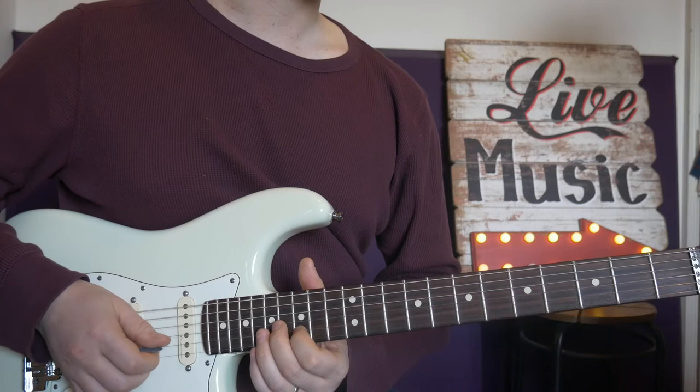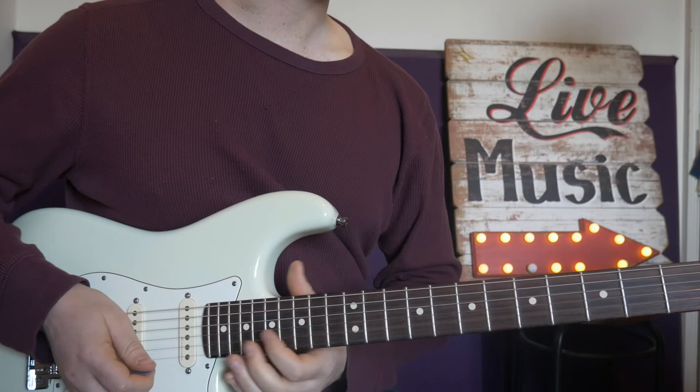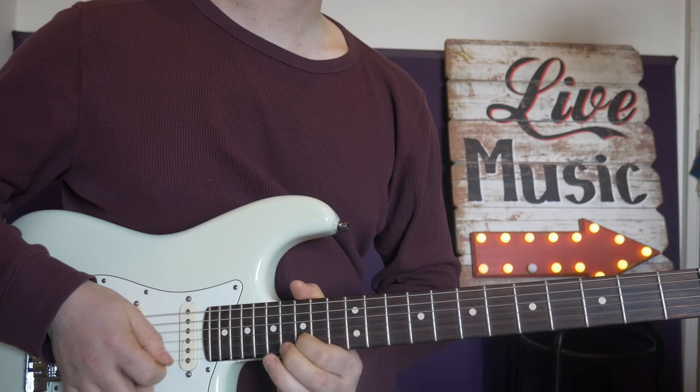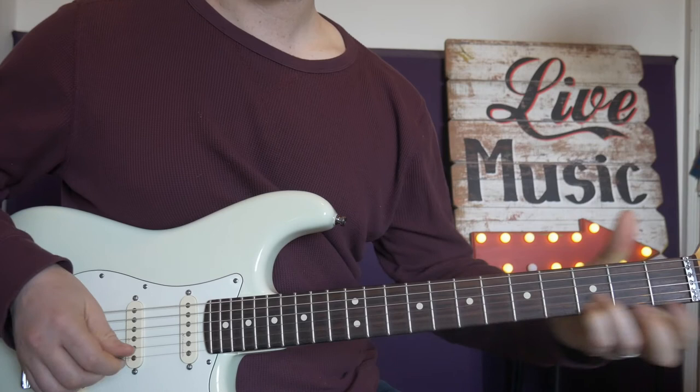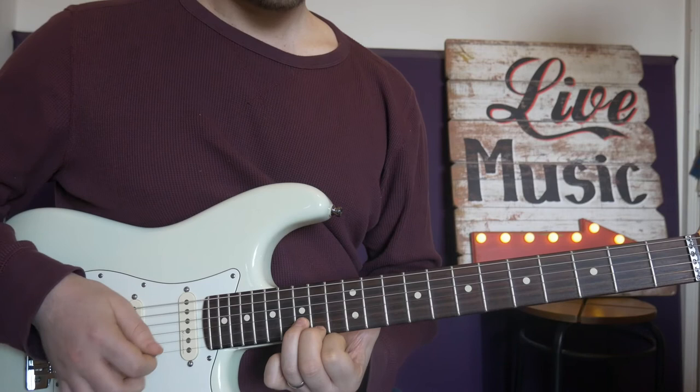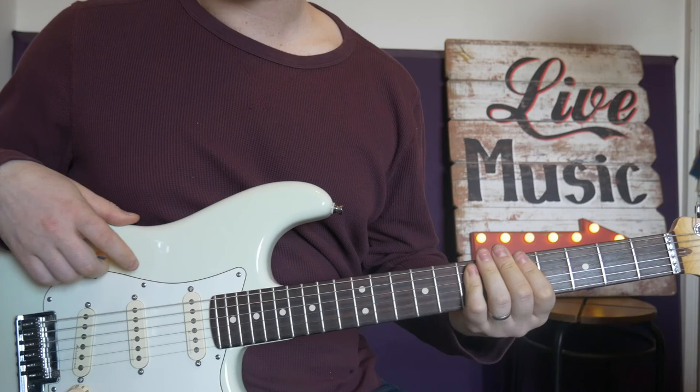And then back — so from the top. Then back to the first bit: bending 17 and 15, curling. Then we go 14, 15 on the top two strings, 10 and 12, 7 and 7. You could either think notes of the B minor chord, or you could think notes of the pentatonic — position four, position two, position two, position one.